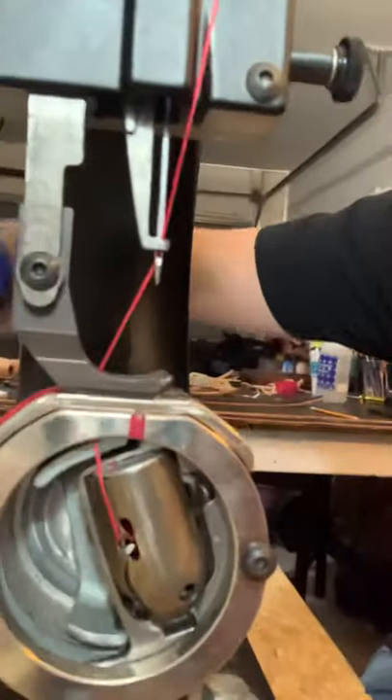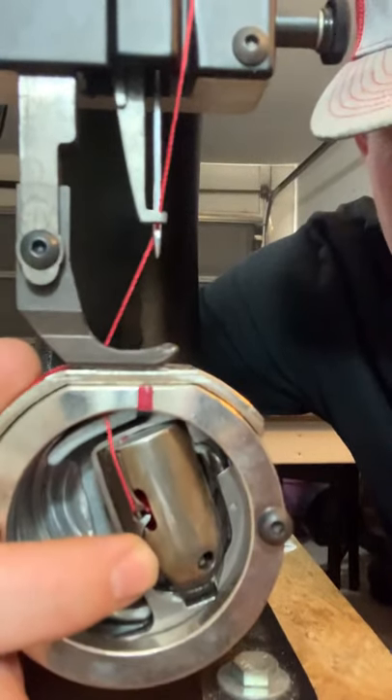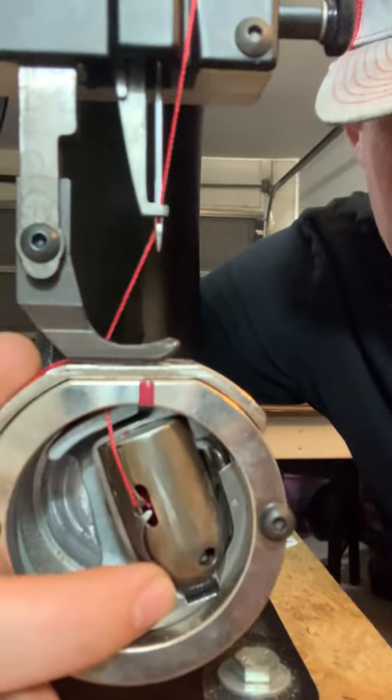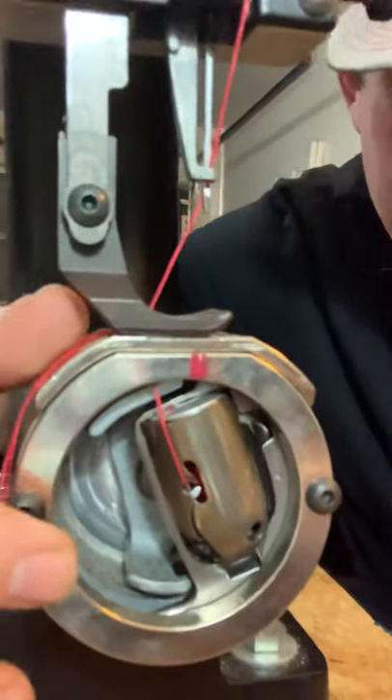After getting really frustrated with it, I decided to do what I always do — just take this thing apart and figure out how it works. So I did. I took this whole assembly apart, took the bobbin out, and started messing with it. Here's kind of what I figured out.